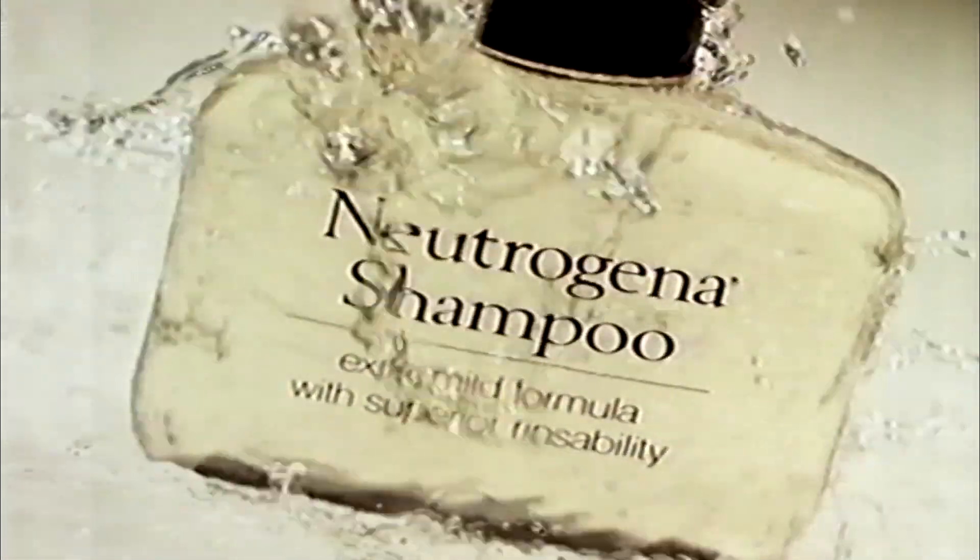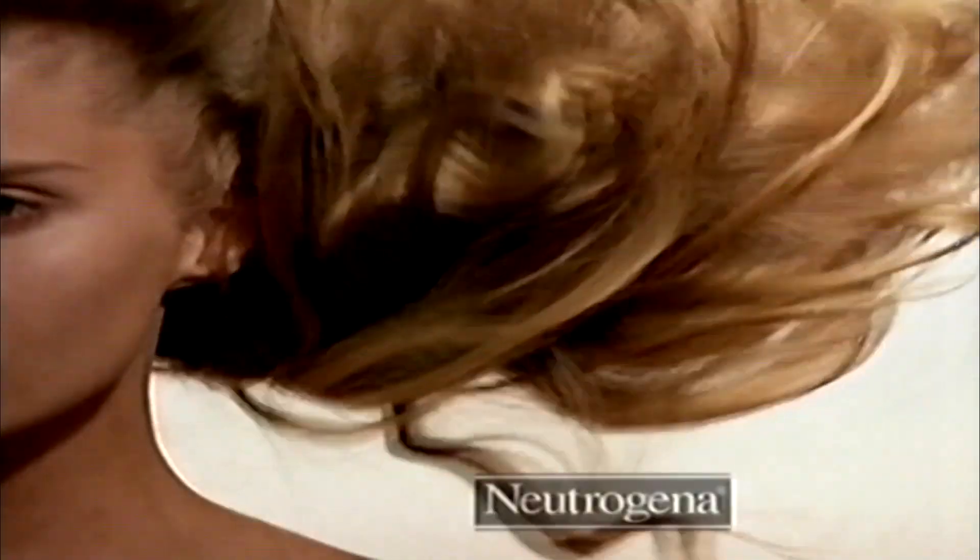Many hair care products leave a residue which gradually weighs hair down. Neutrogena washes away residue, reviving shine and body.